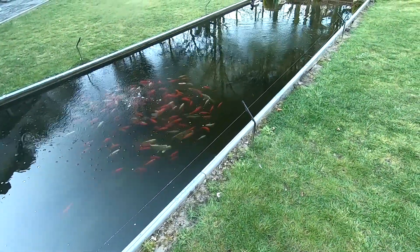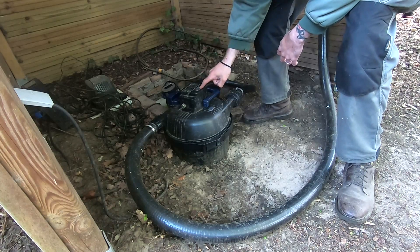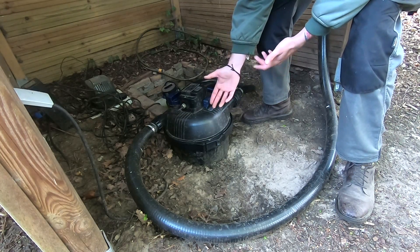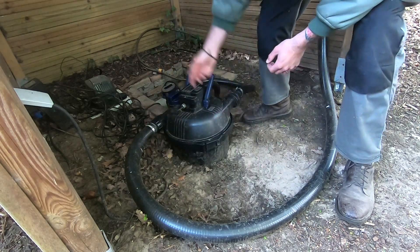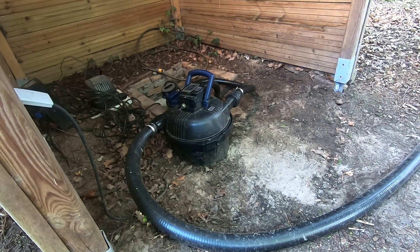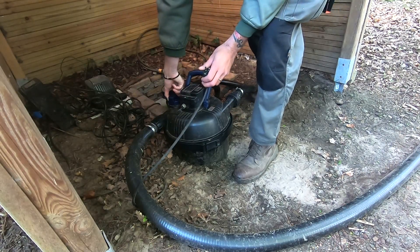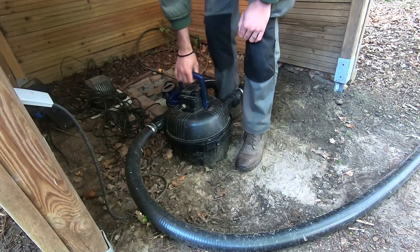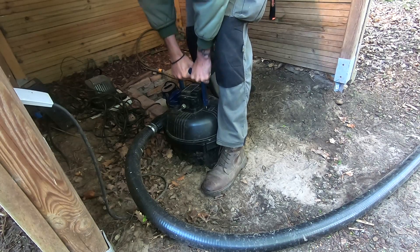We'll do a quick maintenance on the pump. This is the OAS Filter Clear 30000. What I love most about it is the ease of maintenance — it's very easy. Every week you put it to backwash or clean mode to clean itself. Just put this one against the soil, then it's preferred to switch the valve over to clean, and just pull. It's way easier now that I've gotten out one of the sponges.